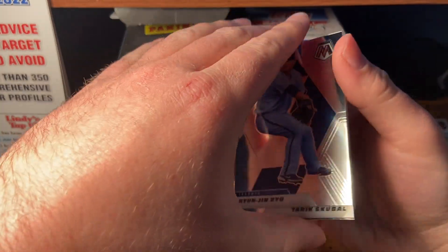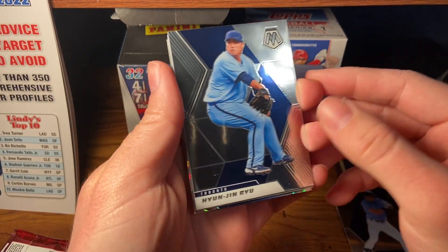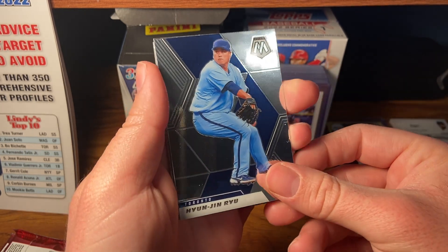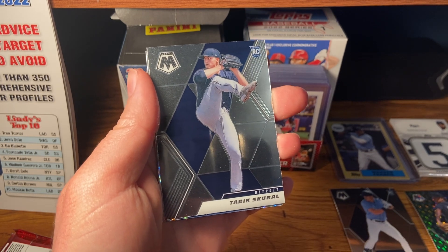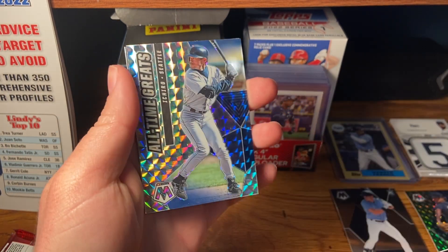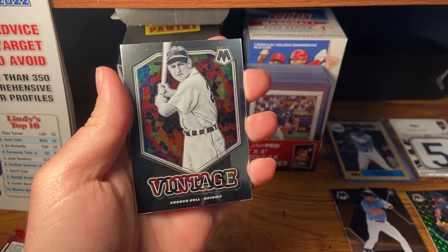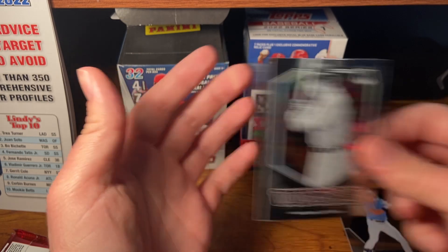I'm looking for Dylan Carlson and Kalanick — those are my two guys. I like Jazz and CJ Abrams too, but I think potential-wise Carlson will have the most solid career and definitely be an All-Star. There's Tarek Skubal. There's an Ichiro parallel insert — that's pretty cool. George Kirby for the Tigers.